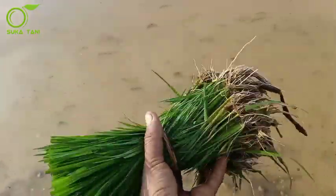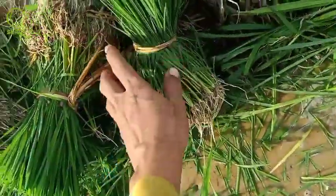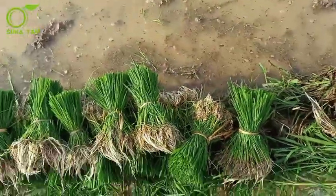Ini kita potong sekitar 20 sampai 25 cm. Setelah dipotong seperti ini, baru nanti kita distribusikan.